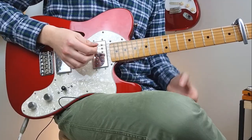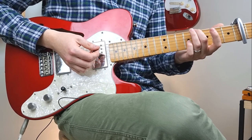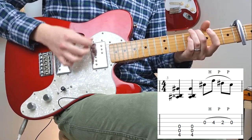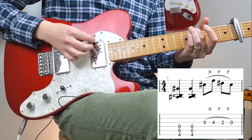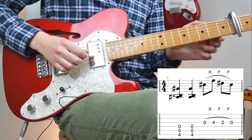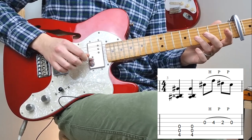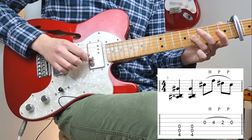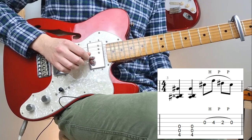Now we're moving on to the third bar. We're going to play these top three strings again, but this time we're going to play the fourth fret on the low E. And it gets just two hits and then mute it with your palm again. It's the same melody as the first one — so play the open G again, hammer on to the fourth fret, then pull off to the second fret, and then pull off to the open.